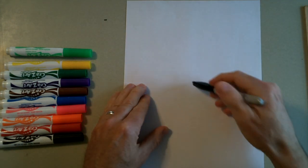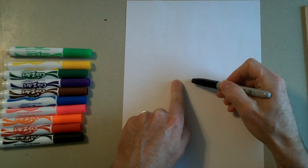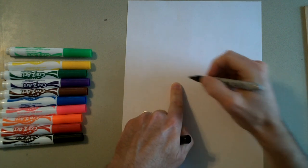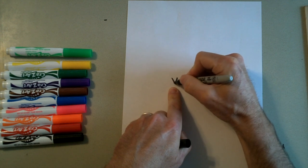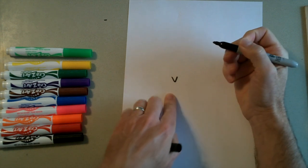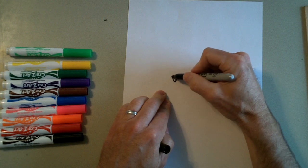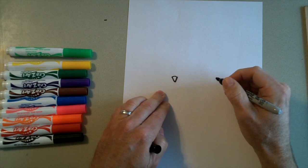First thing you need to do is get near the middle of your paper and a little bit to the left. We're going to draw the goat's nose. So we're going to do that by writing a letter V, kind of curve it at the bottom a little bit like that. And then we're going to close it off at the top with just a little bit of a curved line right there. So that's the nose.